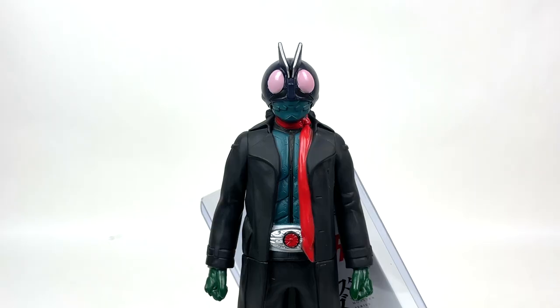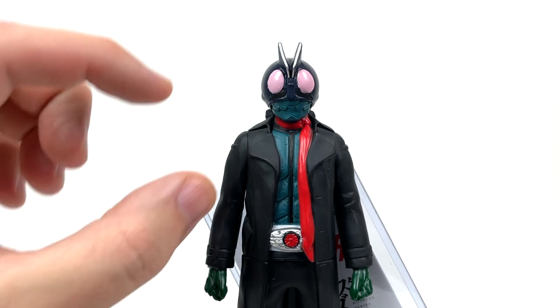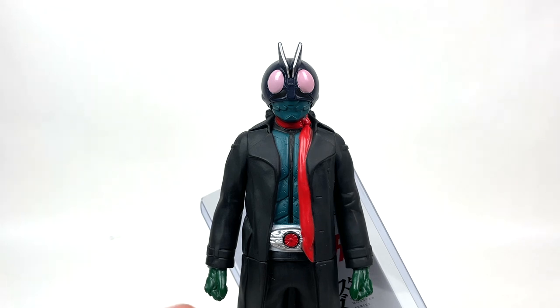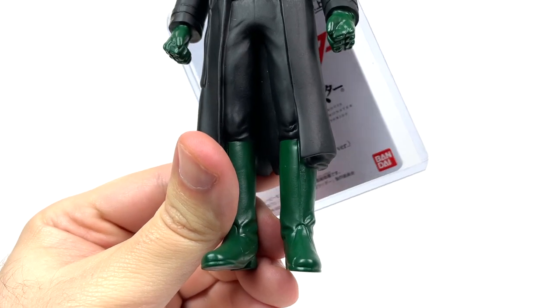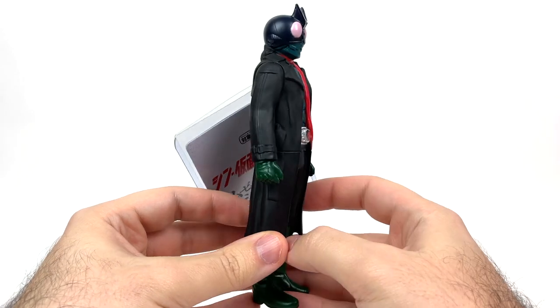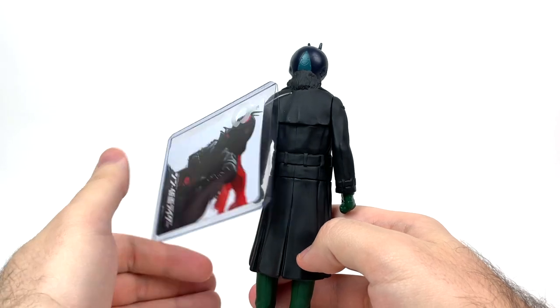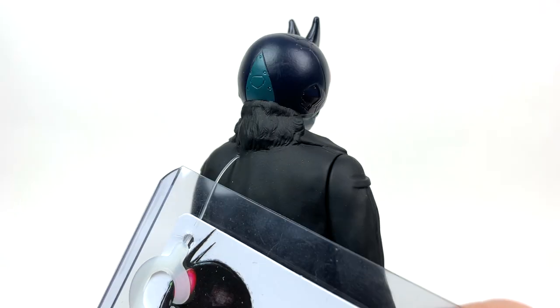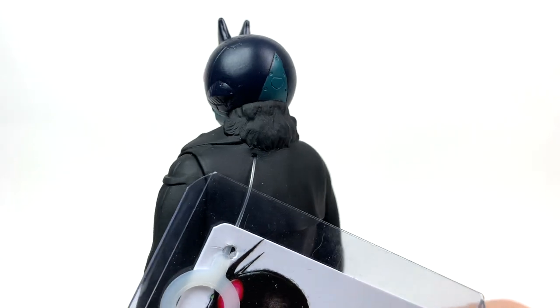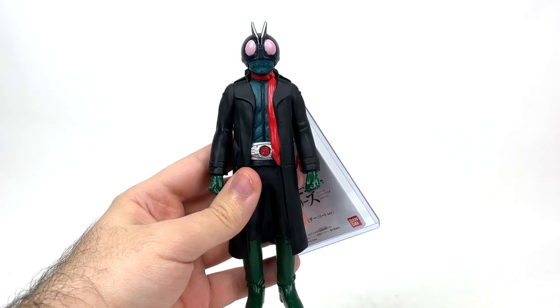This guy actually has a lot more paint and detail than I was originally expecting. We've got the pink eyes, we've got this off green for the chest and the mouth over here, the redness of the scarf, the belt with a little black ring around it, green fists and boots over here. And I want you all to wait with bated breath because we're going to turn the figure around — and holy god, there's paint on the back of the helmet. Yet another thing I was absolutely not expecting, especially accompanied with a lot more detail as well. Paint's going to get a solid star.